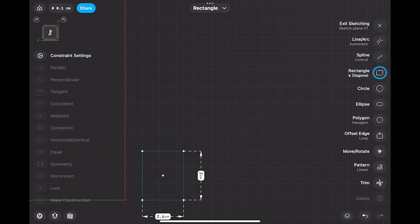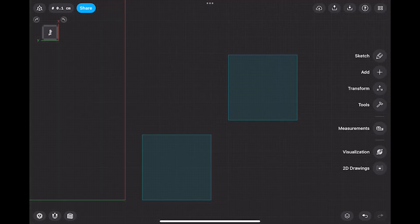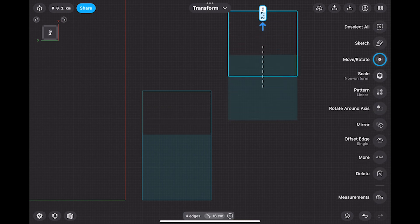One of Shapr3D's other advantages over Blender is its use of CAD-style constraints. It's very easy to set up connections between vertices so that objects have internal and external relationships with each other. This too is possible in Blender, using drivers or maybe geometry nodes, but it would take a considerable amount of thought.